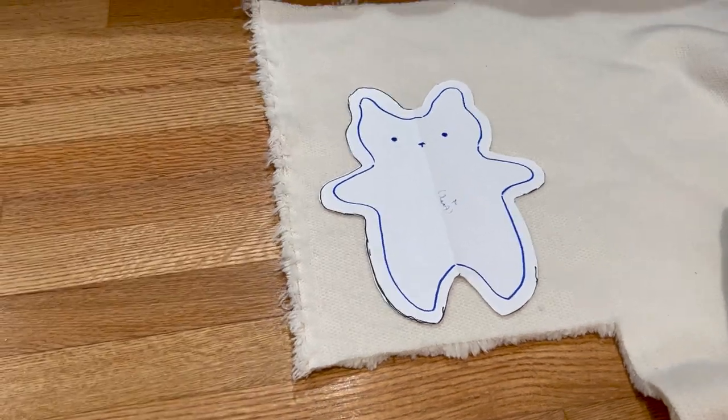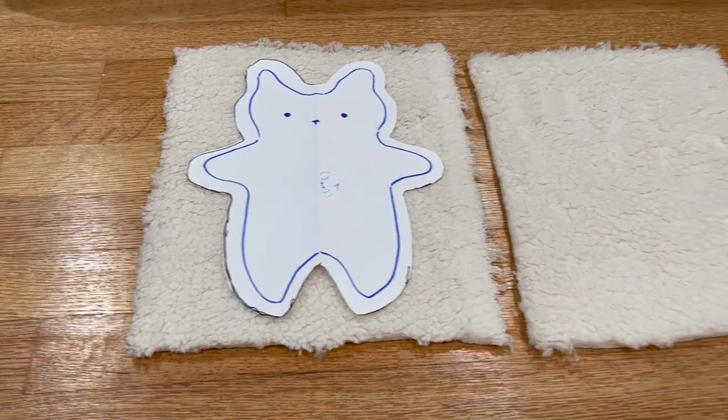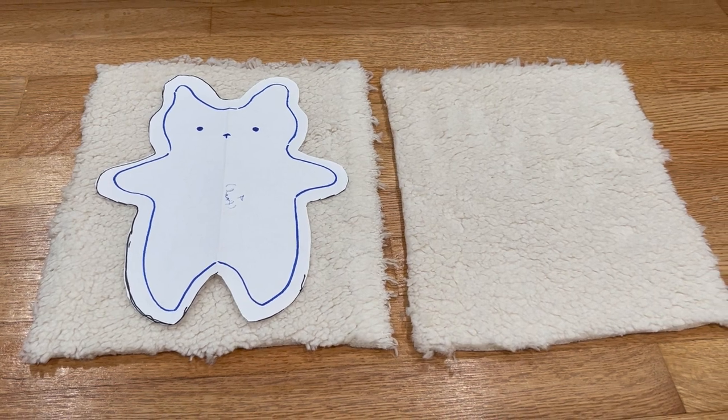Now I'm cutting two rectangles of fabric that will fit my pattern piece. My rectangles were about 12 inches by 7.5 inches.